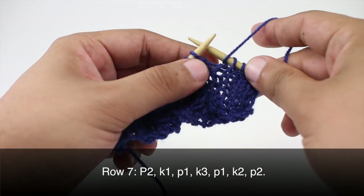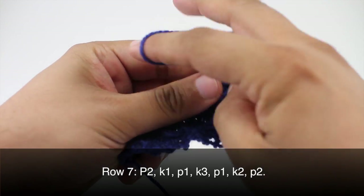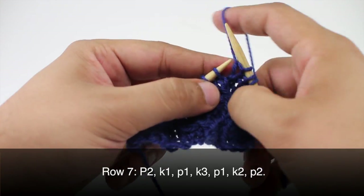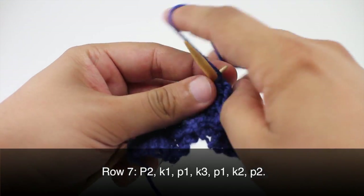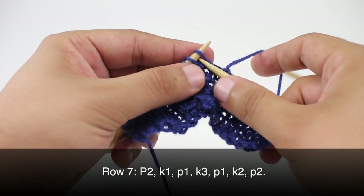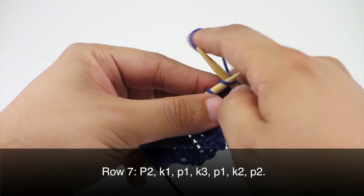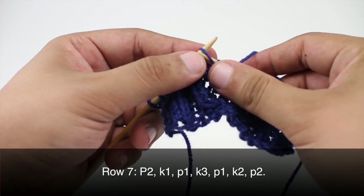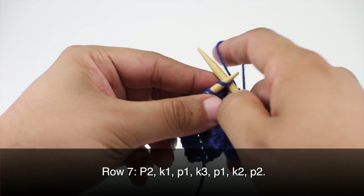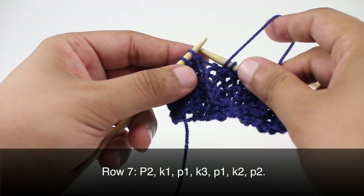Row 7: we are going to begin by purling two. Then we are going to knit one, purl one. Then we are going to knit three. Then we will do a purl one, then knit two, and we will finish up with a purl two.